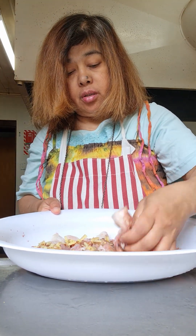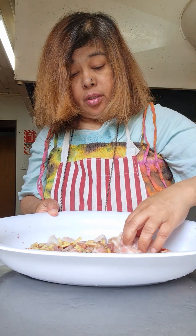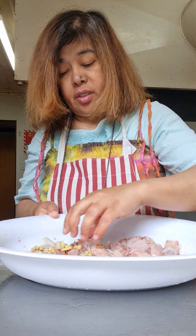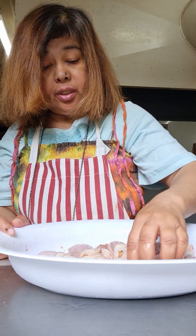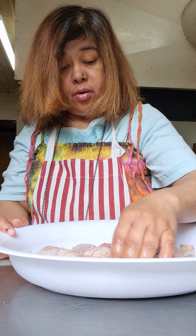Mash it with your hands, downwards. Put the meat to absorb it. If you're in a hurry, it could be like 15 to 20 minutes and it's ready to fry.